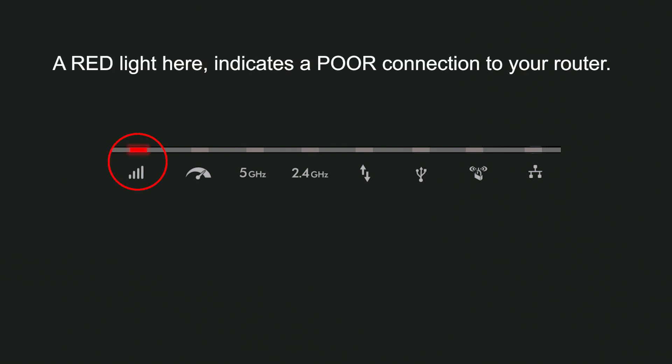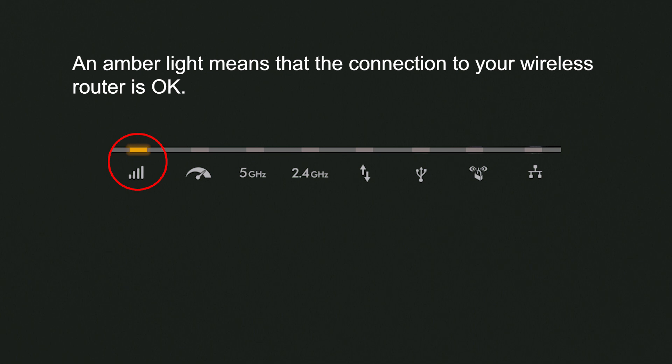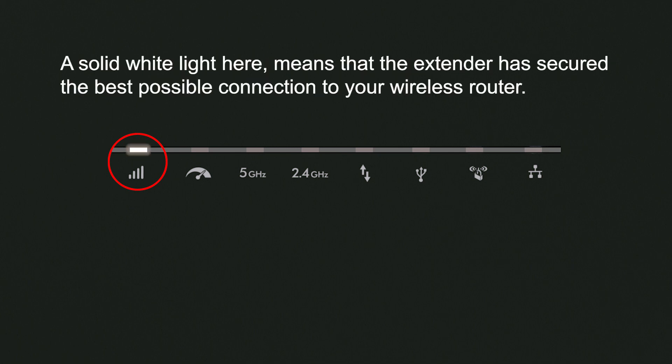A red light here indicates a poor connection to your router — move the extender closer to the Wi-Fi source. An amber light means that the connection to your wireless router is okay. A solid white light here means that the extender has secured the best possible connection to your wireless router.